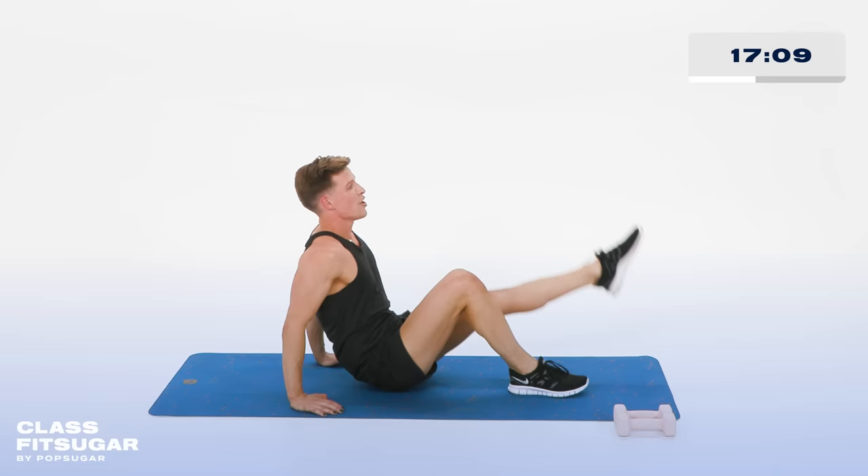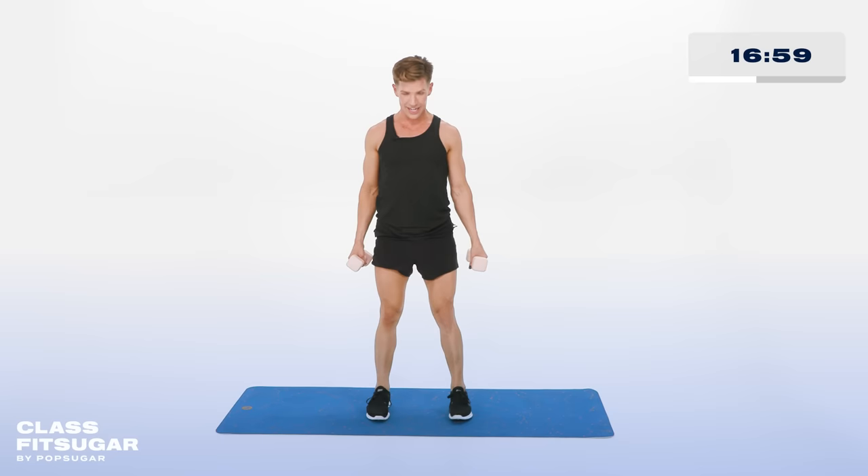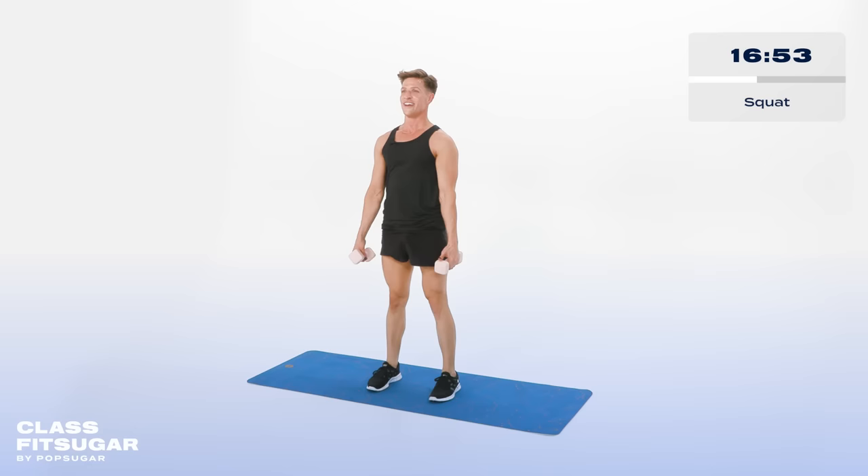Both feet down. We're coming up to standing — you're welcome. Grabbing those weights, my little darlings. Feet are hip width apart, belly button is pulled in. Light with those feet. Now drop the booty — down and up. Just a simple squat. In 5, 4, 3, 2 more, 2.